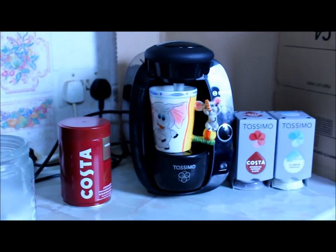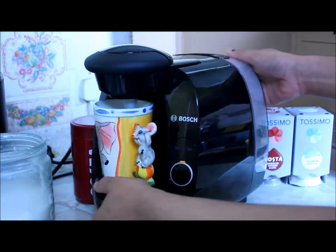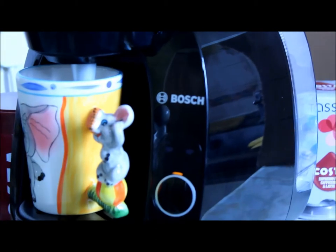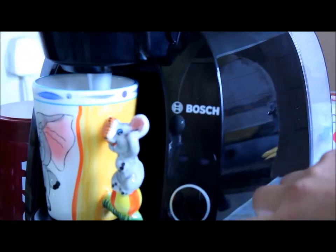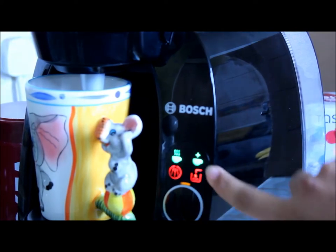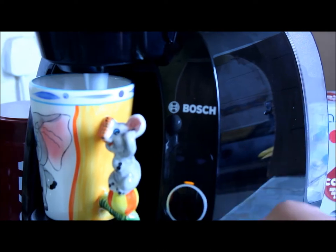The first thing I want to do is show you around the machine. On the side you get the Bush logo and you get these indicator things here — when you need water it will show that, and I think the other one is overflow or something.